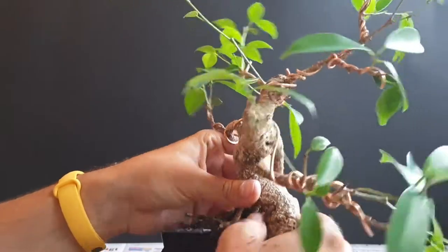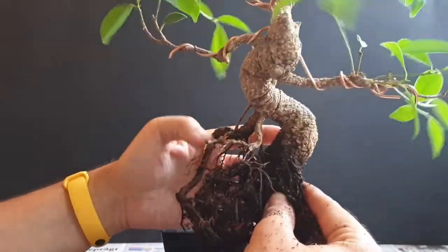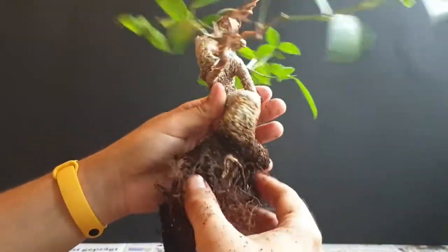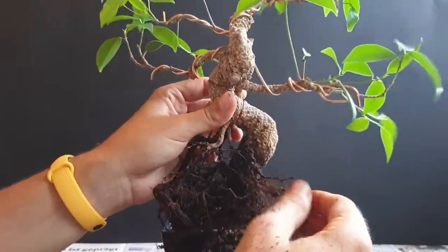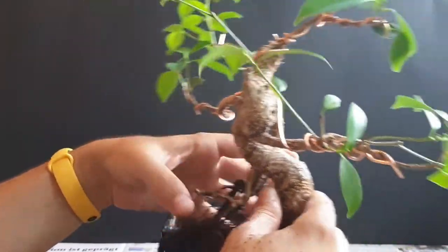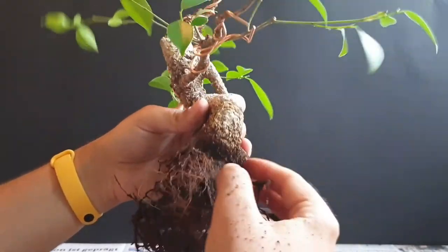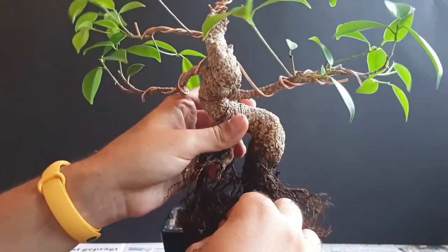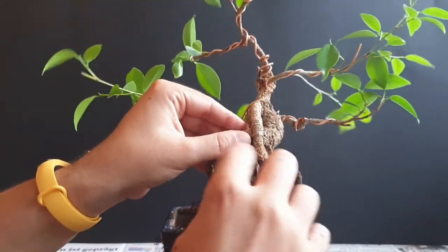I think we could actually pot it a bit higher than it used to be and that way increase the height of the tree. I can see where it was cut before, but I do think we could pot it higher, take some of these upper roots out, and change the shape and look of the tree. As there are not that many fine roots, I actually didn't really need the chopstick until now because the soil came off quite nicely. I also didn't water it the last three days to dry it out a bit to make soil removal easier.